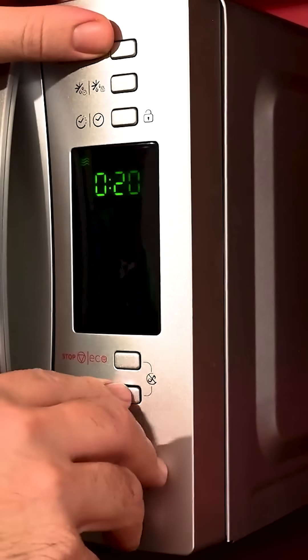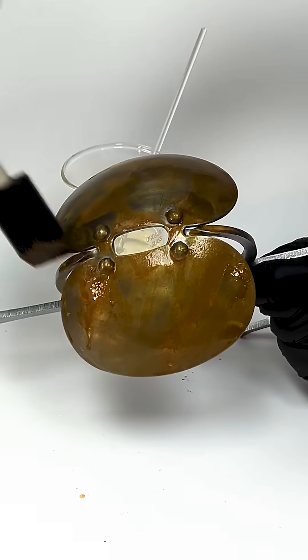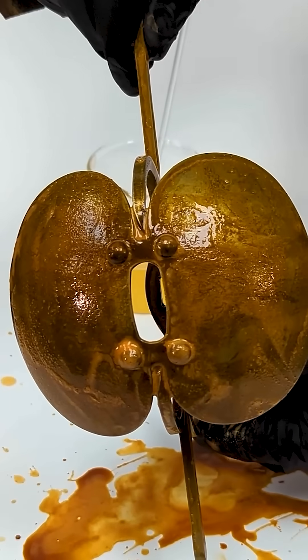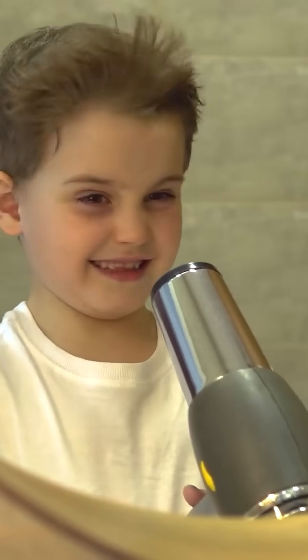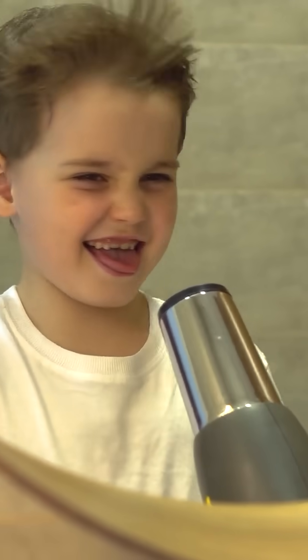Microwave it to get it fairly warm and then paint the steel with the solution. It'll immediately form a red rusty layer. Coat the whole part and then let it dry and get nice and crusty. A hairdryer or a heat gun can help this go faster.